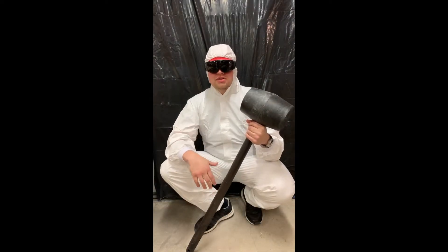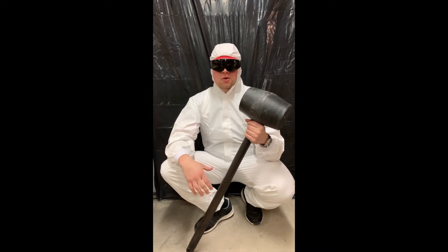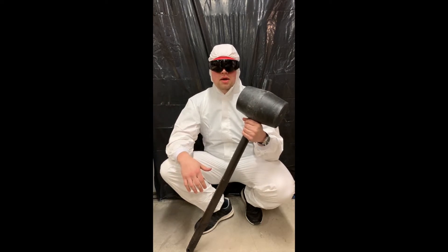Hello everybody, welcome to the channel. This is Oscar from SSM and today we're going to smash an iMac and see how much force it will take. We're using a 100 pound solid steel cylinder and we're going to see how much we can break it. Please enjoy the video, subscribe, and hit the like button below.